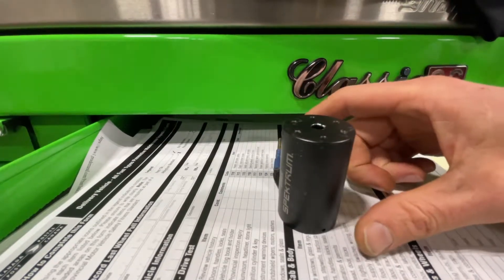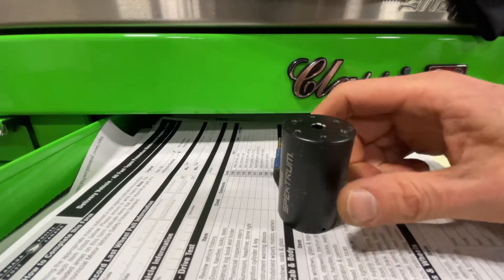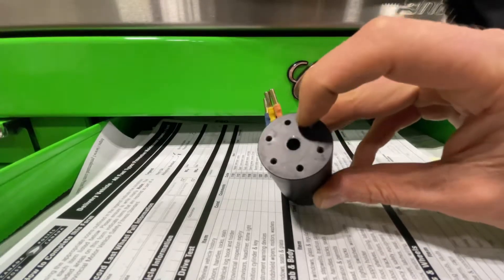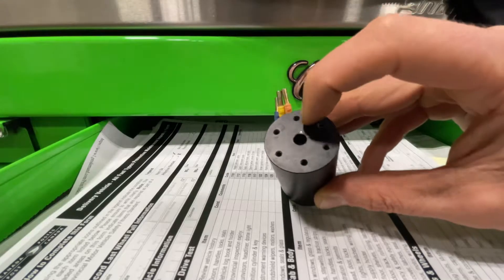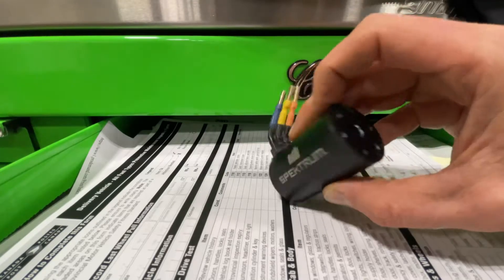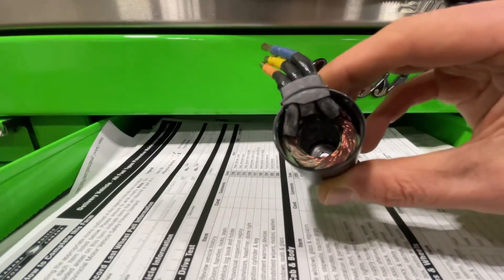This weekend I was running the Sentin at the track and the front bearing basically exploded inside. The outer race was stuck all the way down at the bottom.